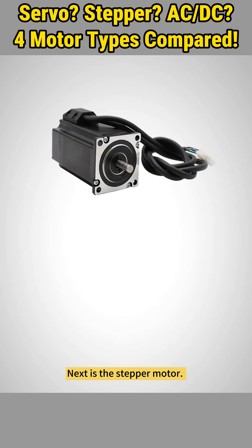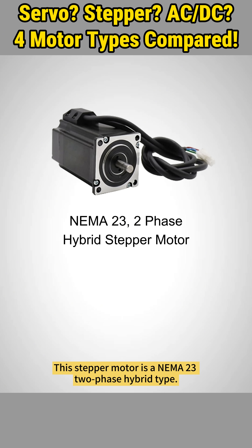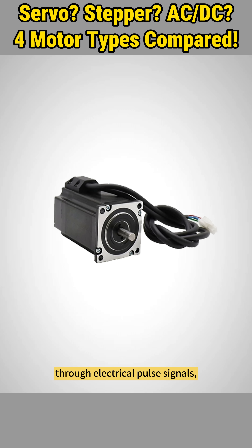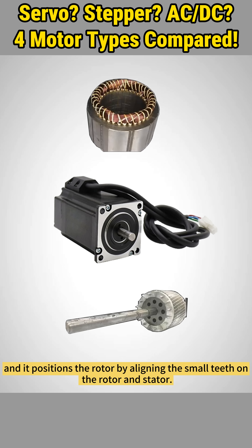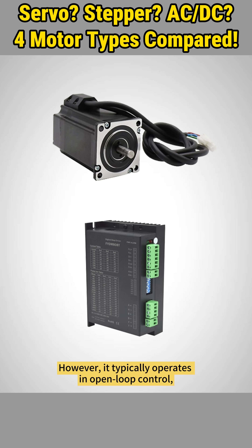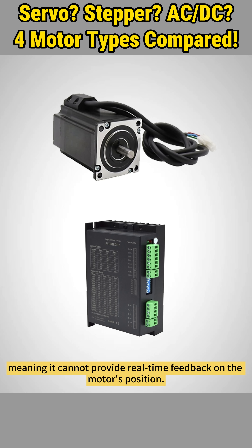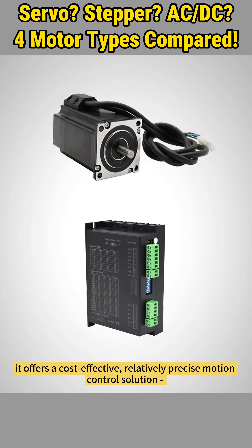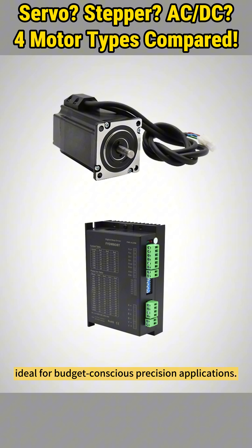Next is the stepper motor. This stepper motor is a NEMA 23 two-phase hybrid type. A stepper motor operates by controlling changes in the stator magnetic field through electrical pulse signals, and it positions the rotor by aligning the small teeth on the rotor and stator. It has a simple internal structure and is easy to maintain. However, it typically operates in open-loop control, meaning it cannot provide real-time feedback on the motor's position. That being said, it offers a cost-effective, relatively precise motion control solution, ideal for budget-conscious precision applications.